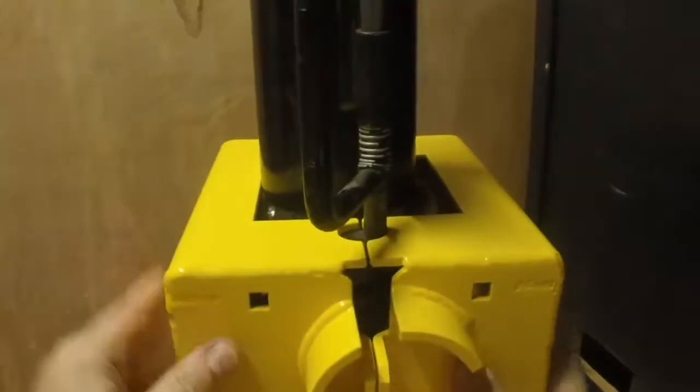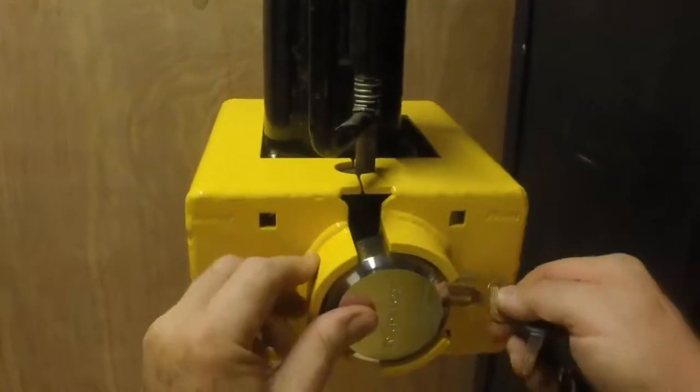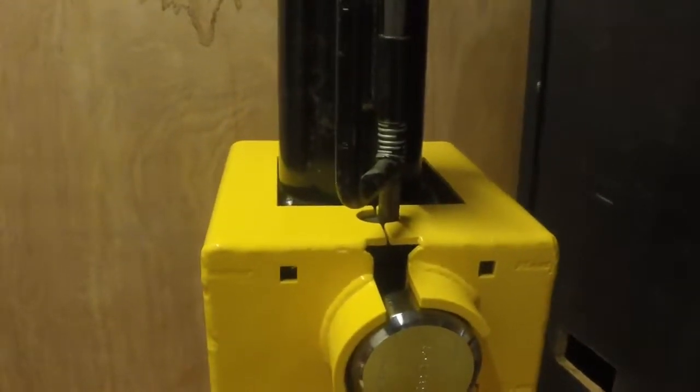It simply opens up, goes around behind, closes, and then you install the Puck Lock, and you're fully protected on either a round or a square tube drop neck on the Gooseneck trailer.